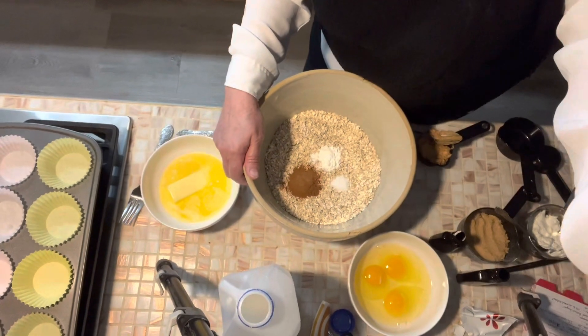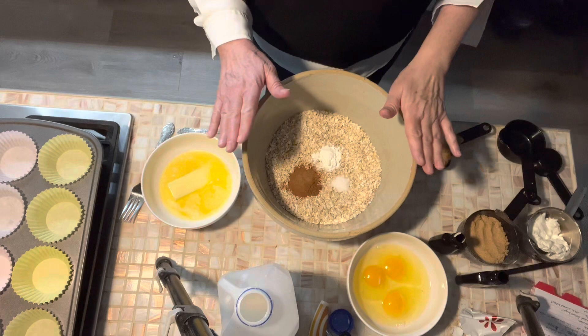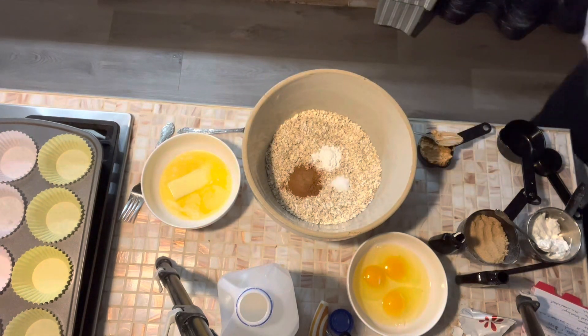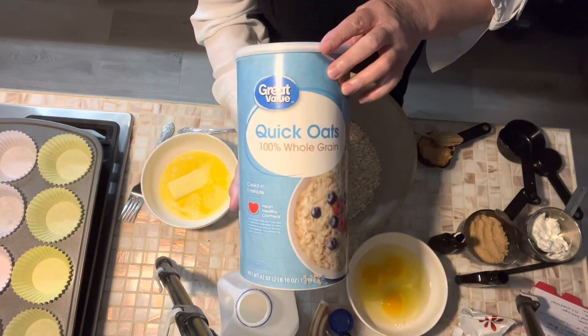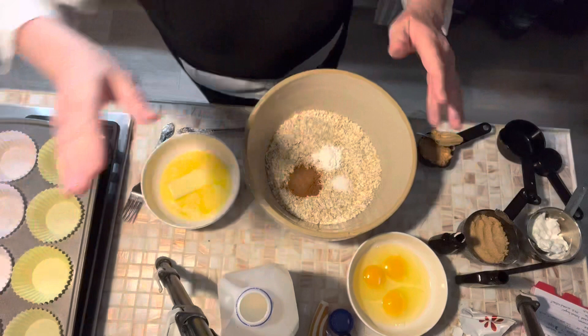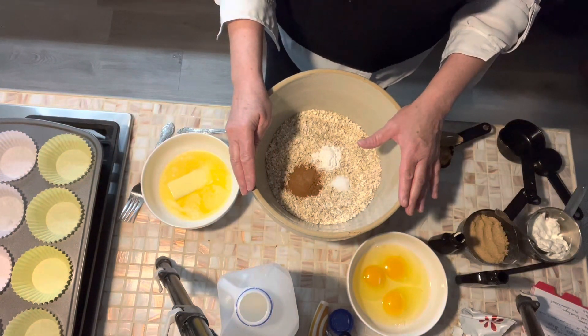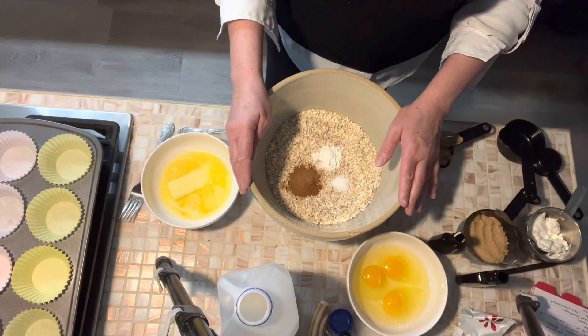We've got three cups of old-fashioned oats — just like you buy in the canister. It's not the instant packs; it's oatmeal. You can use old-fashioned or quick cooking — I've got the quick oats today. I've also got a half a tablespoon of baking powder, a tablespoon of cinnamon, and a pinch of salt.